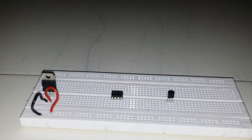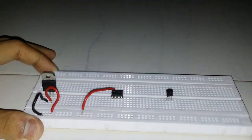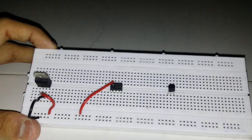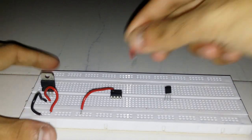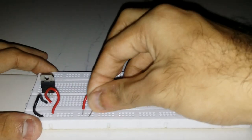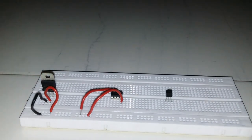Now we will go to LM358's connections. Pin number 8 has to be connected to the VCC rail — I have connected pin 8 of LM358 to the VCC rail. Now we connect pin number 4 to ground. So we have connected pin 8 to VCC and pin 4 to the ground terminal.